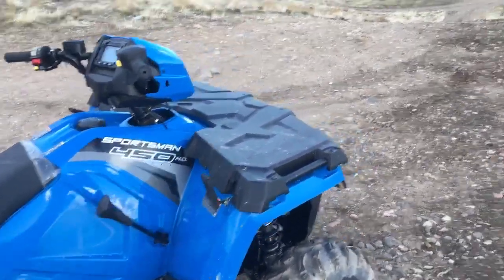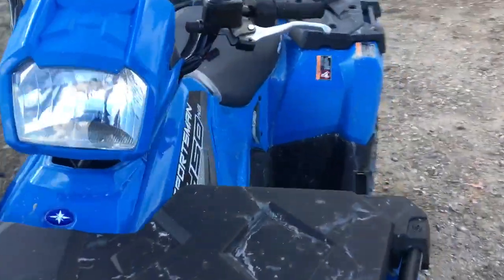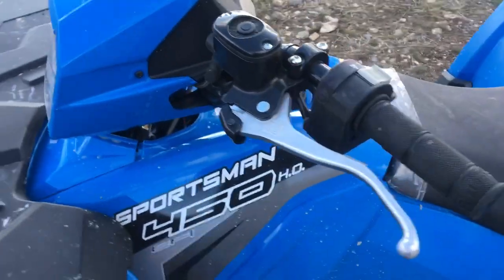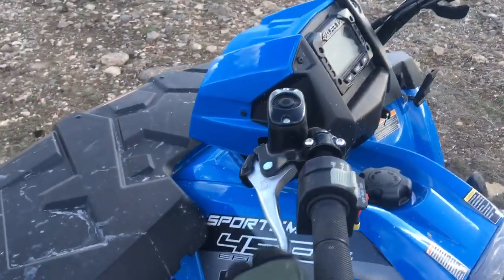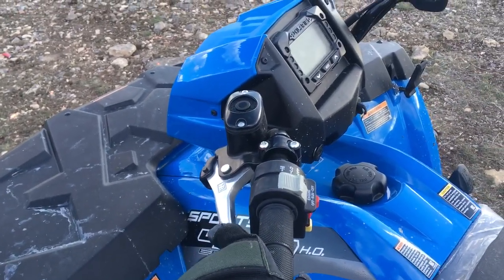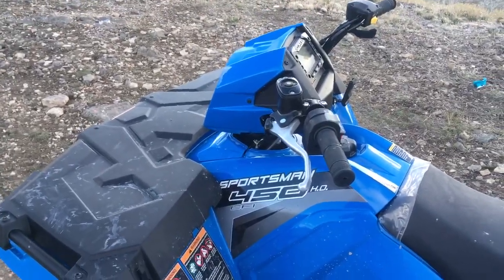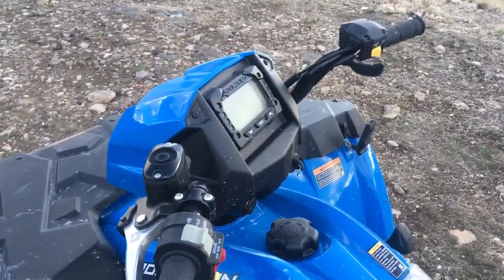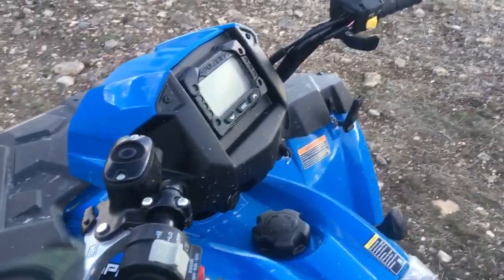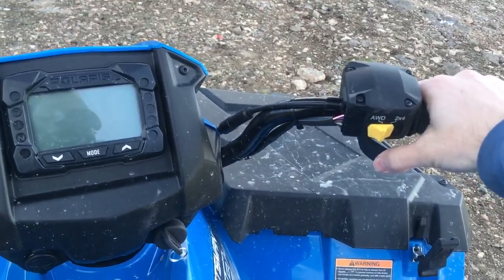The other thing I don't particularly like is having only a single brake lever. That single lever actuates both the front and rear brakes. It works well enough and is well-proportioned so it doesn't throw you over the handlebars, but when I'm riding around the property or backing up to hook onto a trailer...